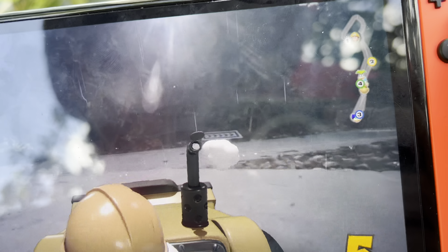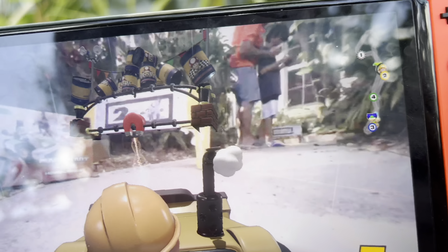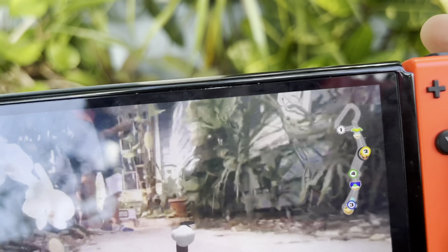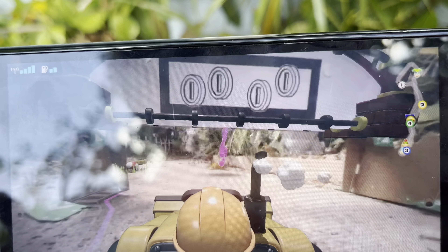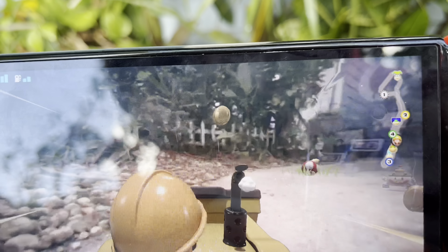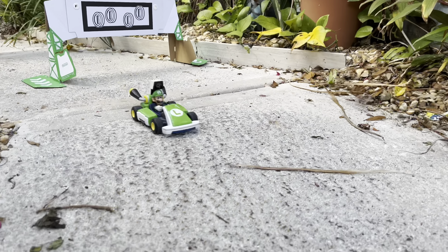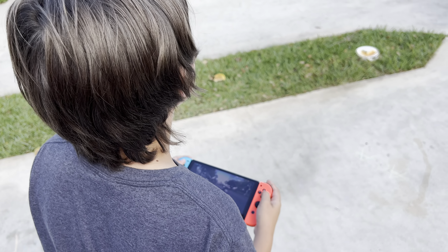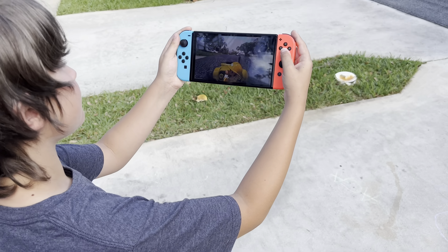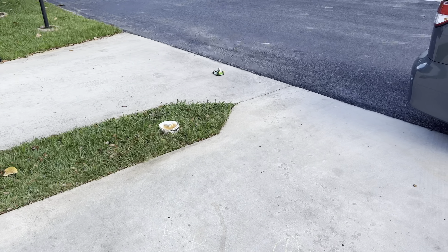The car is going right past us — it's like real life and a video game mixed together, which is pretty cool. You can also use it just like a regular remote control car without the gates. And it's got a camera on it so you can go spy on people.